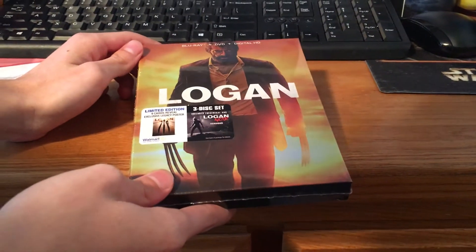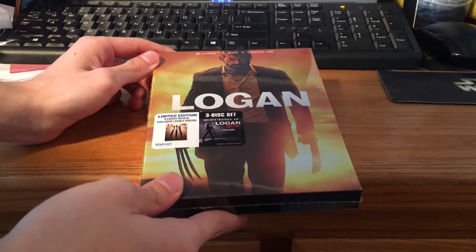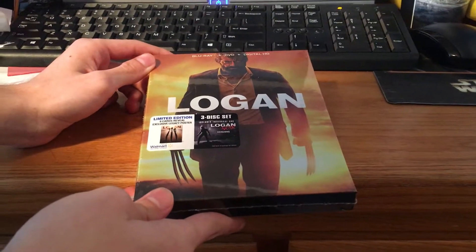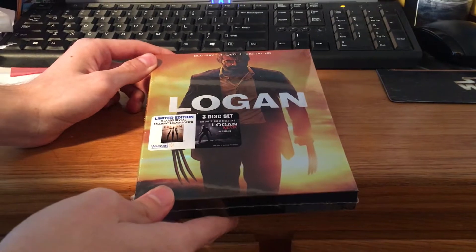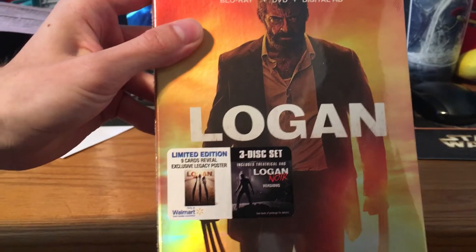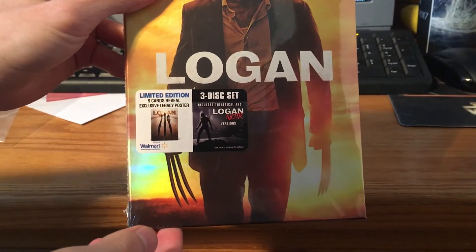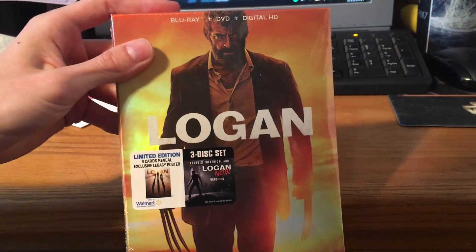Hey guys, welcome to my unboxing video. I have the Blu-ray and DVD version of Logan. This is the Walmart exclusive. As you can see here, the limited edition has the 9 cards and the black and white version. So let's take a look.